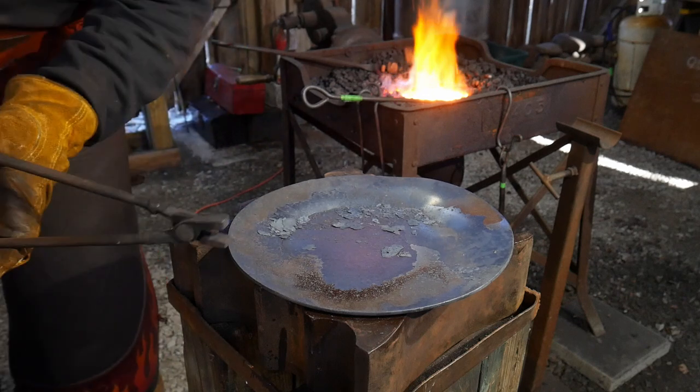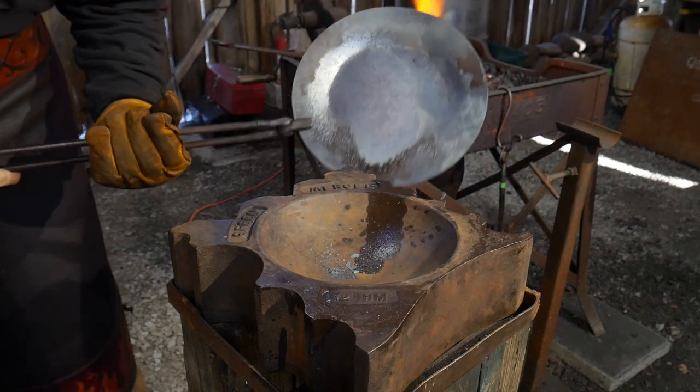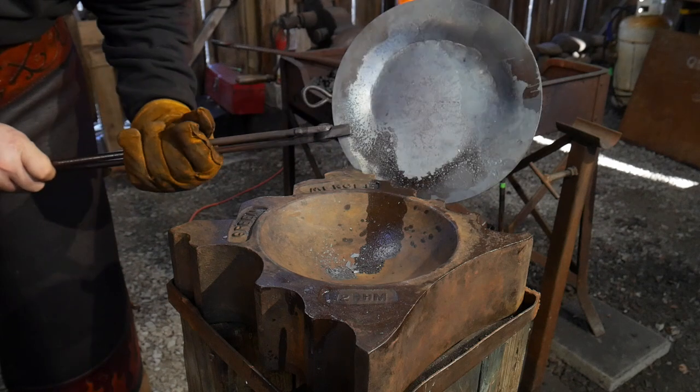We will get this hot again, and hopefully you guys can start seeing that pan starting to form. There's the bottom of the pan and the sides are already coming up.